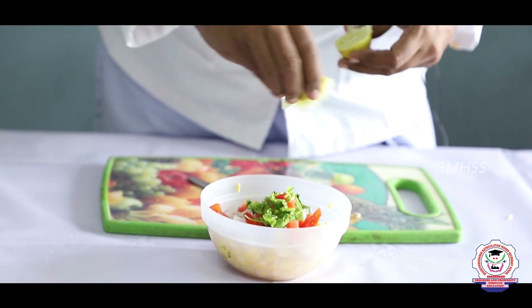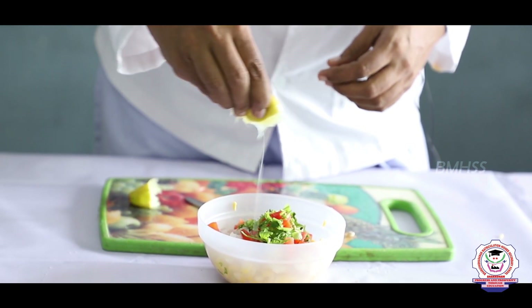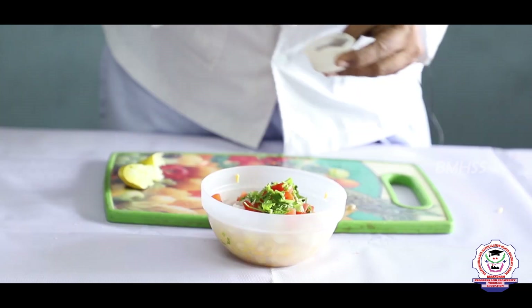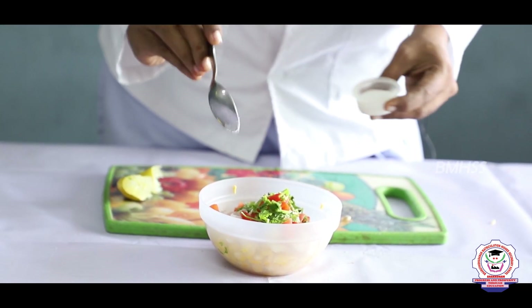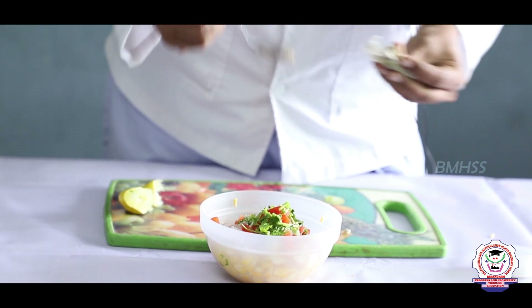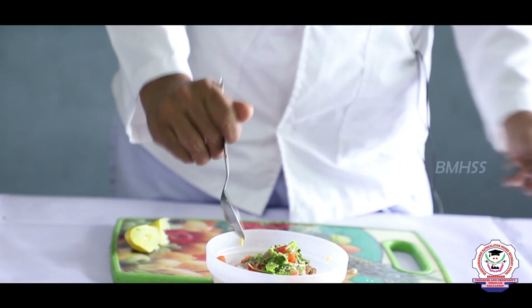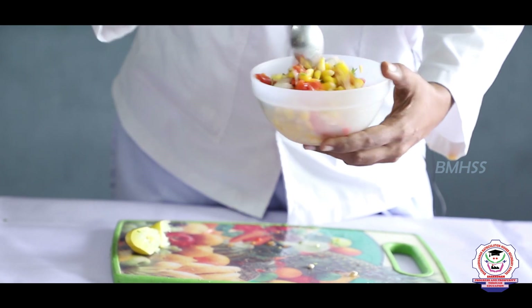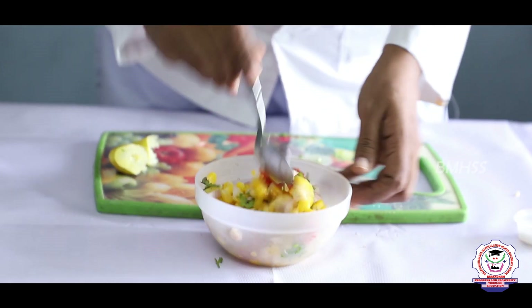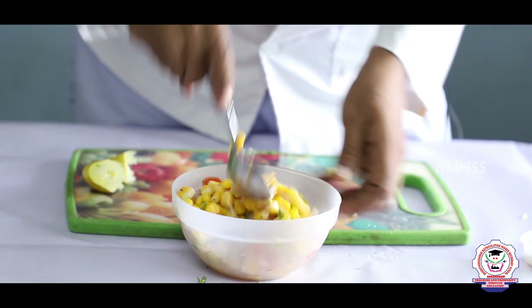Add a limited amount of salt according to your taste, then add pepper powder for a spicy flavor. If you want it more spicy, you can add more pepper powder. Now mix all the ingredients together so that the lemon juice coats all the corn evenly.